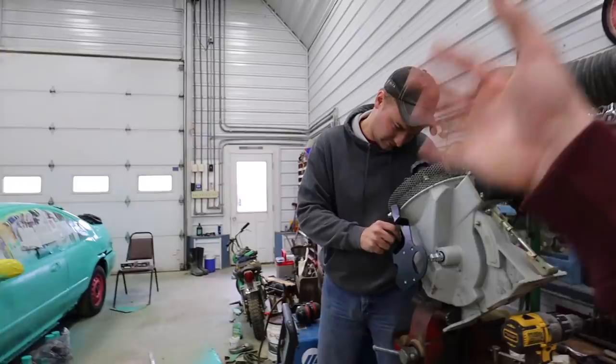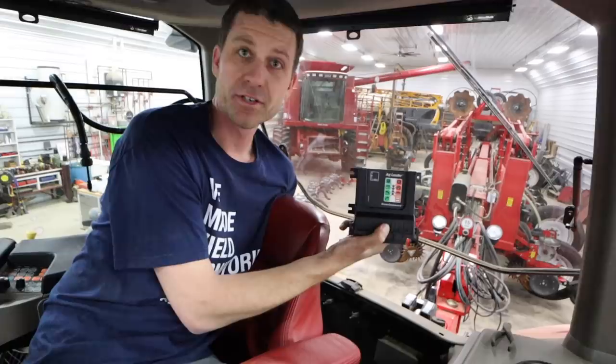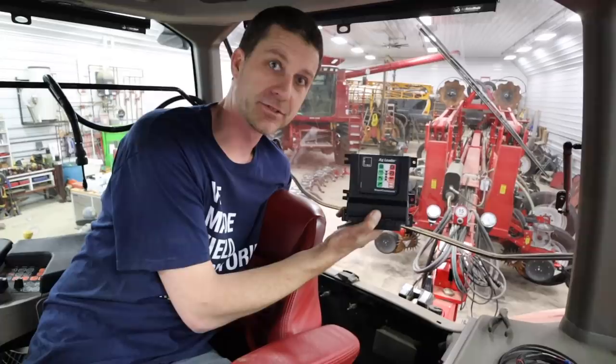What we are doing back here is installing the steer command controller module. This is what drives the tractor across the field — if the tractor needs to turn right, this will tell the tractor to turn right. It mounts in the factory location in the back of the cab and taps into the factory wiring, so it's a nice, super clean install — as good or better than factory steering.